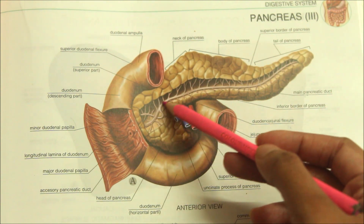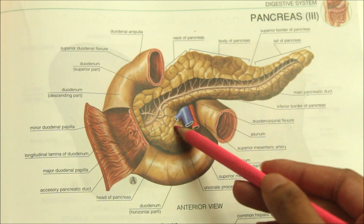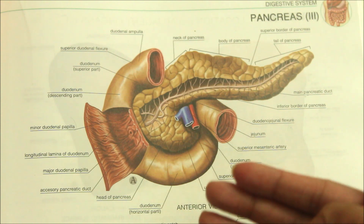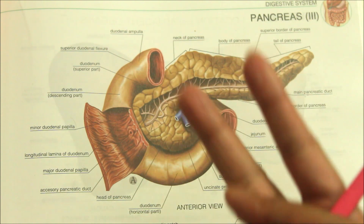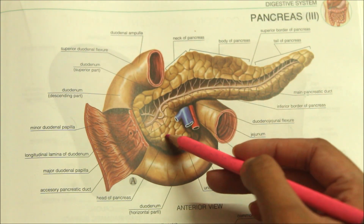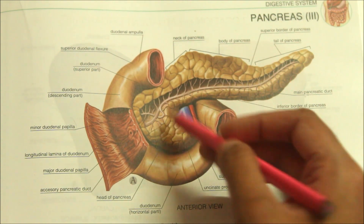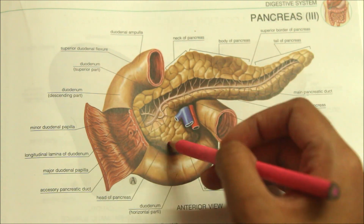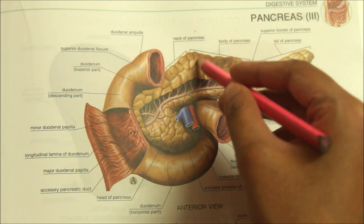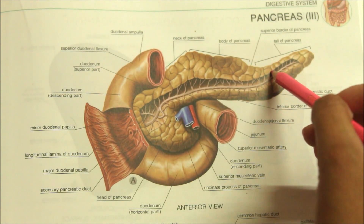The pancreas is a soft, lobulated and elongated organ. Looking at the location, the pancreas lies more or less transversely along the posterior abdominal wall at the level of the first and second lumbar vertebrae. Looking at the size and shape, it is J-shaped or retort-shaped and set obliquely. It is about 15 to 20 centimeters long, 2.5 to 3.8 centimeters broad and 1.2 to 1.8 centimeters thick. It weighs about 90 grams.